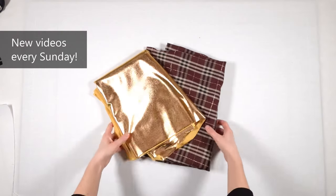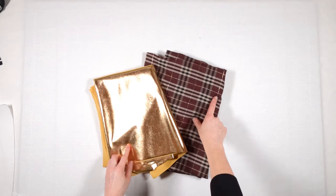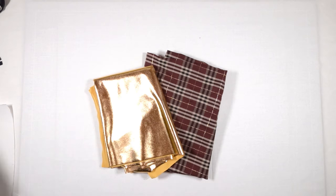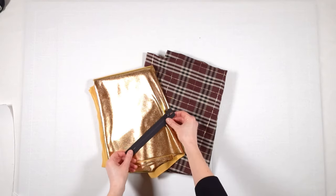My fabric for the shorts is a brown plaid with golden sparkling lines. For the waistband I chose a matching golden fabric. I also need a 10 cm or 4 inch zipper.